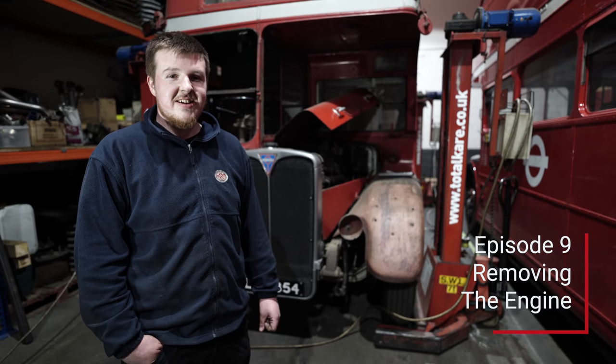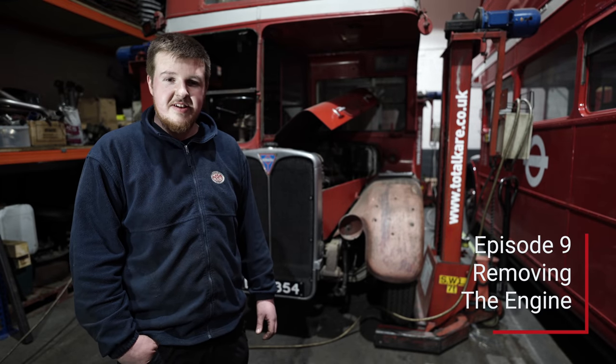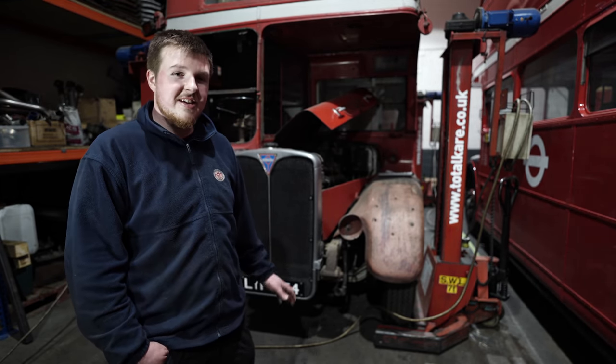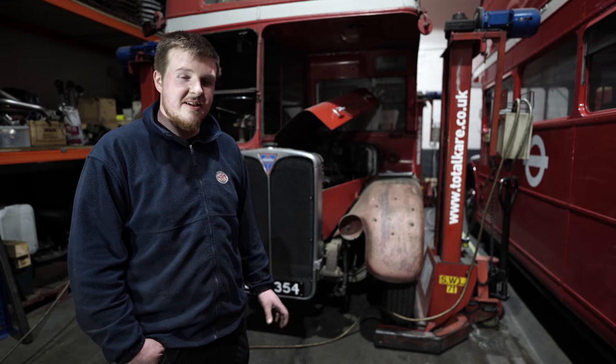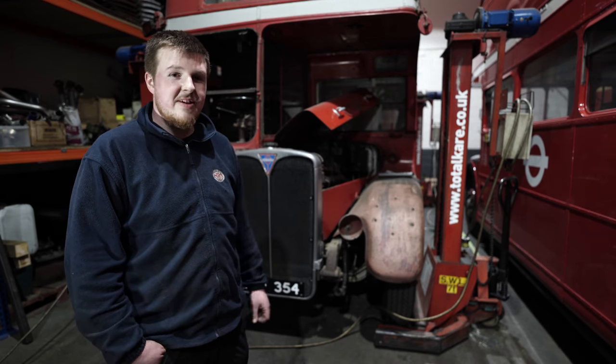Hello and welcome to another RT2629 restoration video. This time we're taking the engine out the front of the bus to sort out a few little problems, silver the engine, and paint the engine bay.